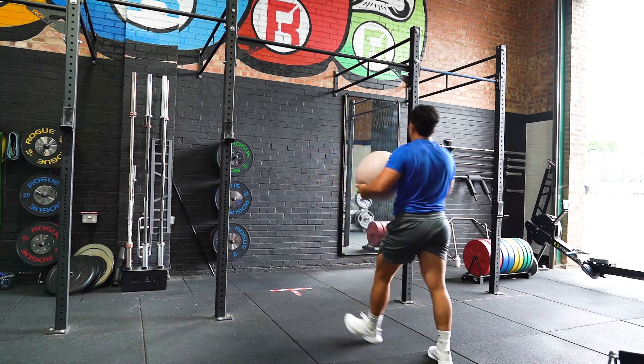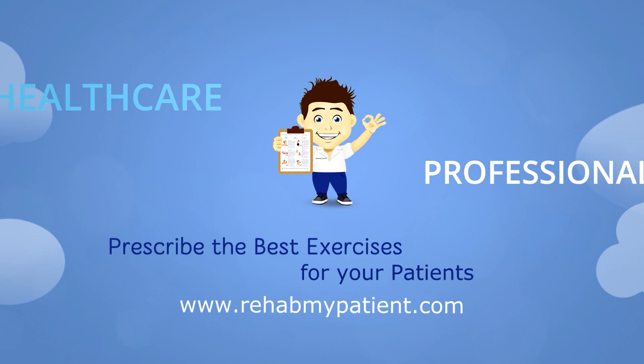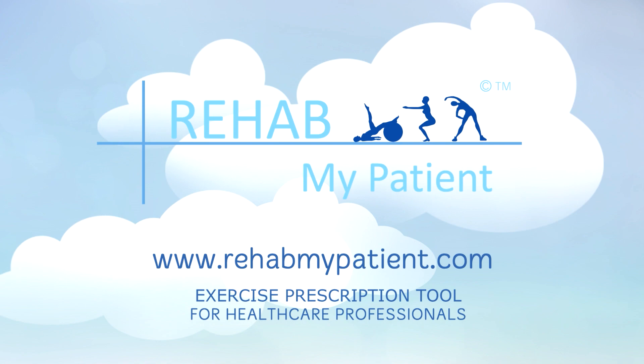Press the ball up and repeat the movement.